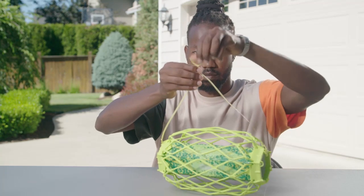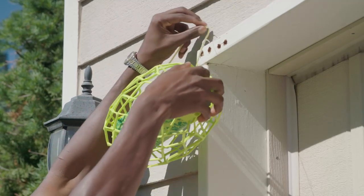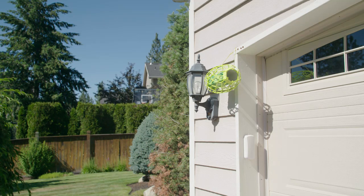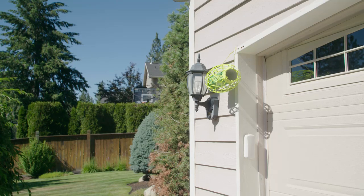Hang the trap stick horizontally as close as possible to the bored holes in wood caused by nesting Carpenter Bees. For large structures under threat of Carpenter Bee damage, place a Carpenter Bee Trap Stick every 15 feet.